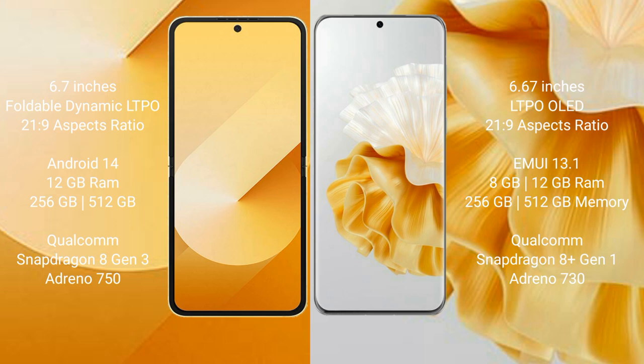The Samsung Galaxy Z Flip 6 features a Qualcomm Snapdragon 8 Gen 3 processor and an Adreno 750 GPU. The Huawei P60 Pro comes with 8GB or 12GB RAM and 256GB or 512GB internal storage, powered by a Qualcomm Snapdragon 8 Gen 1 processor and an Adreno 730 GPU.